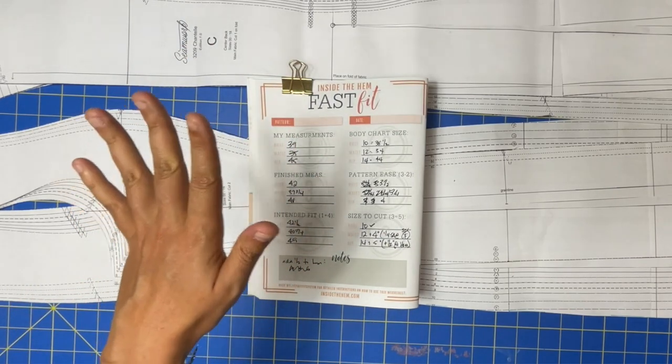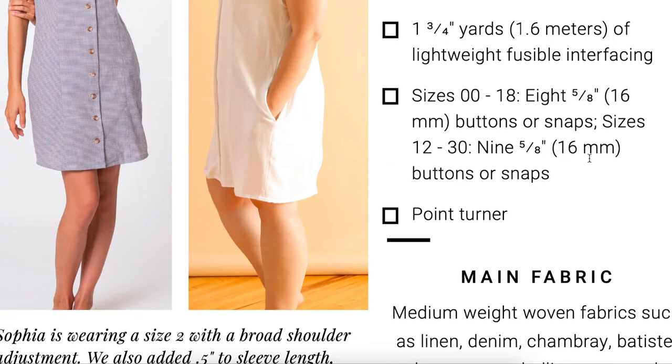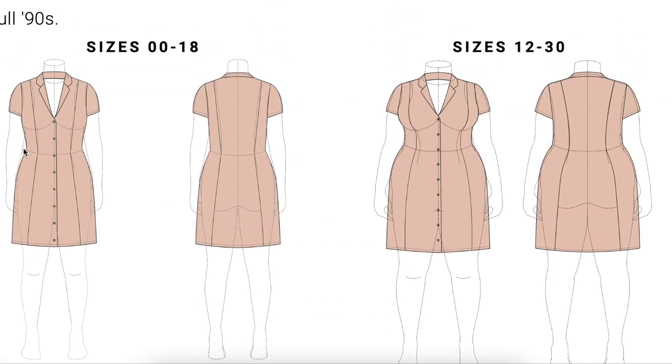There are six princess seams all the way around this pattern — side seams, center front, and center back. If I take just a quarter-inch seam allowance at the waist across all six seams, I earn back three inches right there. Plus there's already five and three-quarter inches of ease. So I'm making a size 12 even though it's technically a bit small, and fudging the seam allowances to get it to fit. That's what seam allowances are for — use them for fitting, don't just serge them off.